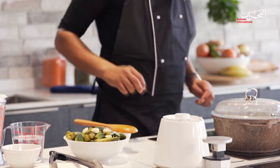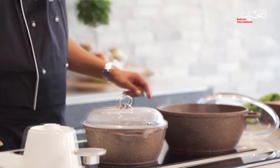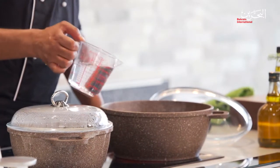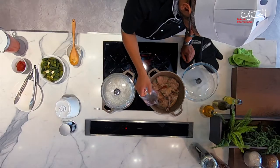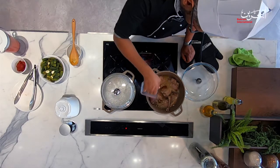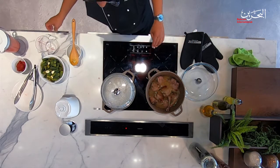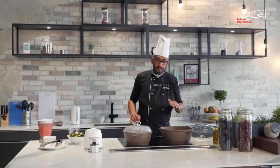The juice is ready. I'm going to add water to the lamb and make it level — just enough to cover the lamb.